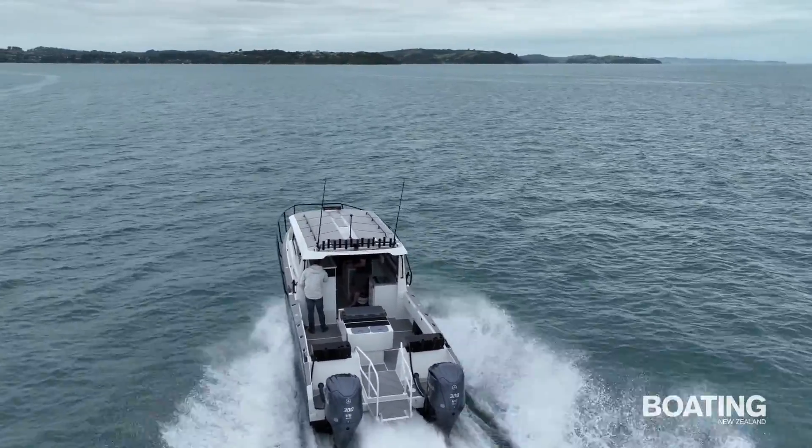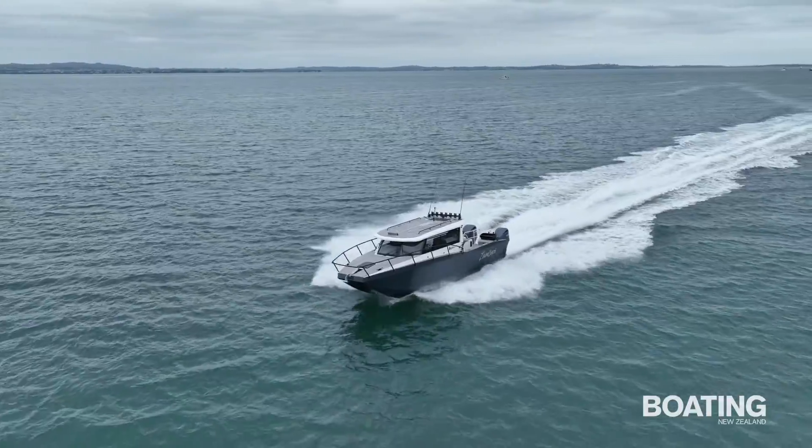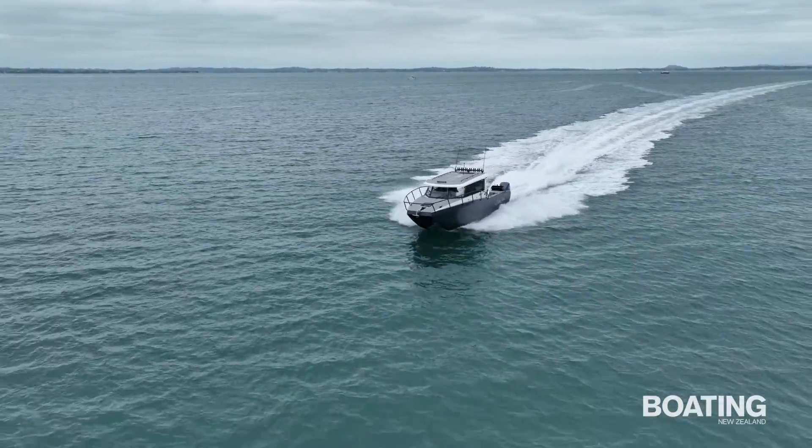LaserCats was born and the LaserCat 950 is their first twin hull offering, available from Family Boats in Auckland.